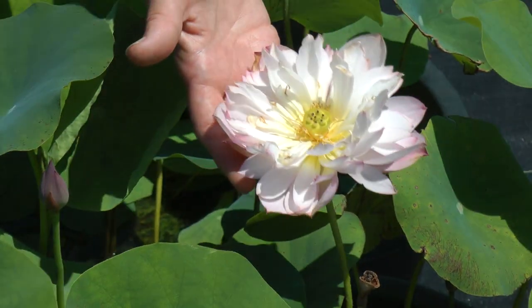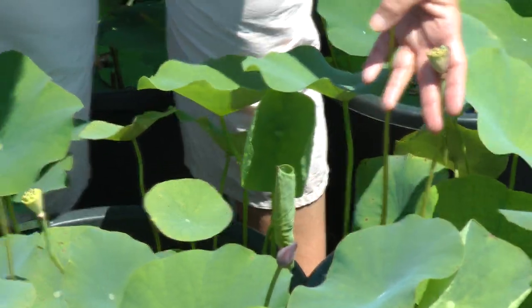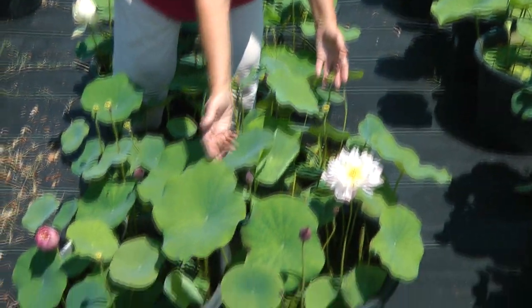By the last day, it fades out to a very light, subtle pink. You can see by the number of seed pods that are left that this is a heavy bloomer, with multiple flowers on the pot at the same time.